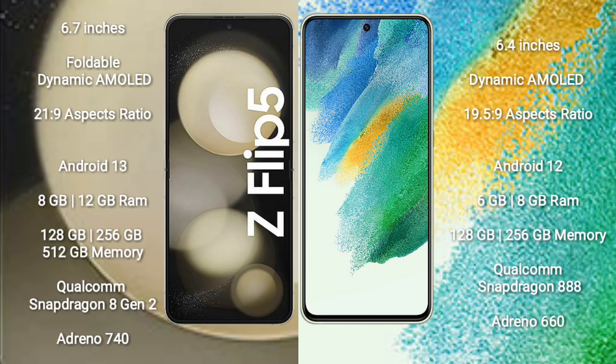Samsung Galaxy Z Flip 5 comes with a 6.7-inch foldable dynamic AMOLED display at a 21:9 aspect ratio. Samsung Galaxy S21 FE comes with a 6.4-inch dynamic AMOLED display at a 19.5:9 aspect ratio.